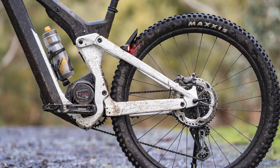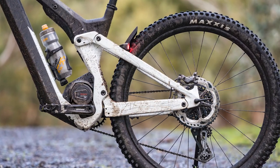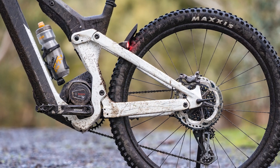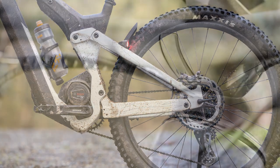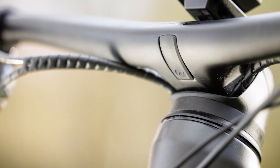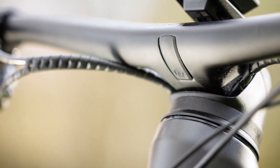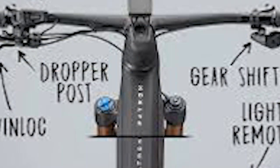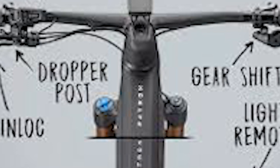The finishing kit from Scott uses Syncros bar and stem, as well as a Tofino saddle. On the large and extra-large bikes there's a 50mm effective stem length; on small and medium bikes it's 40mm. The bike weighs 29.3 kilos without pedals in a size medium.